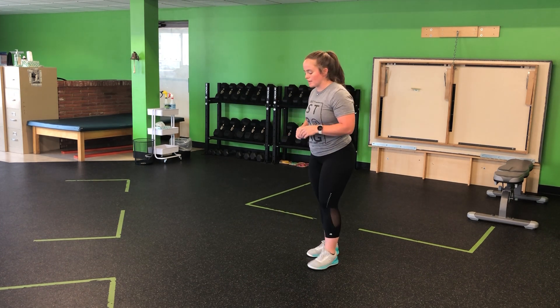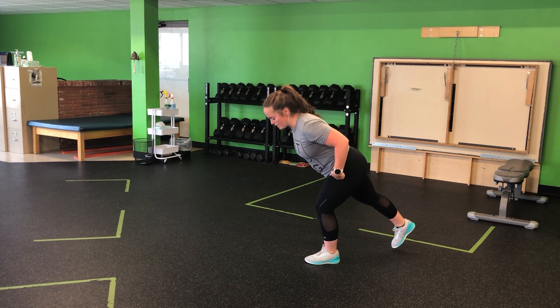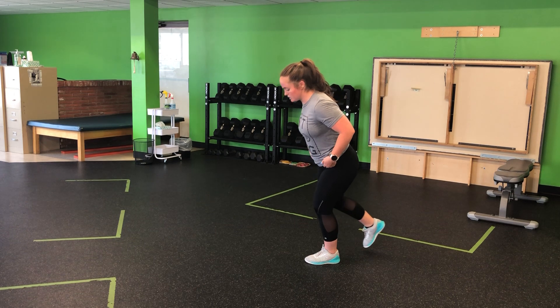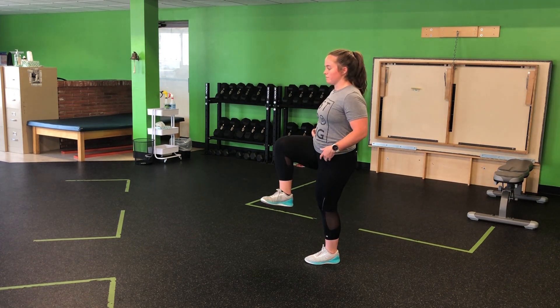For my step back to high knee, I'm going to stay anchored on one foot with a soft knee, emphasizing that hinge through the hip as I tap my toe behind, coming smoothly up into that high knee or balanced position. I complete this exercise coming back and back in through.